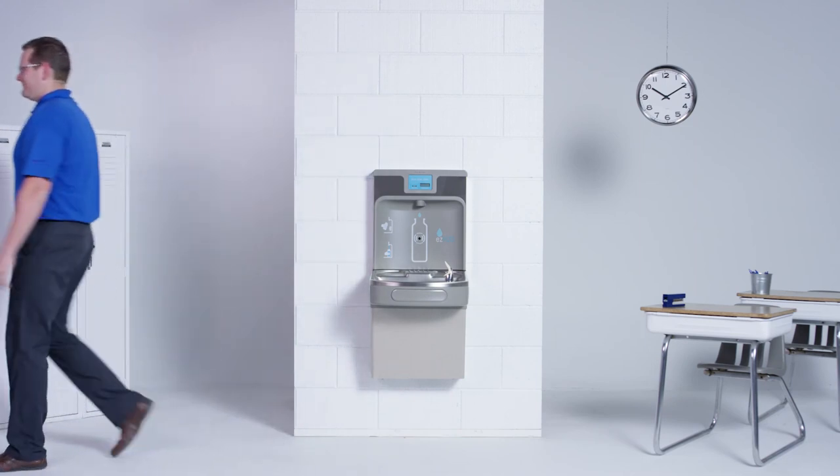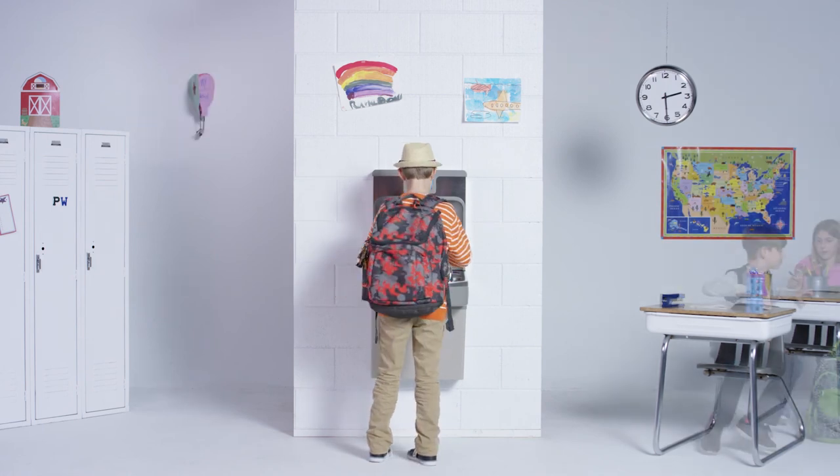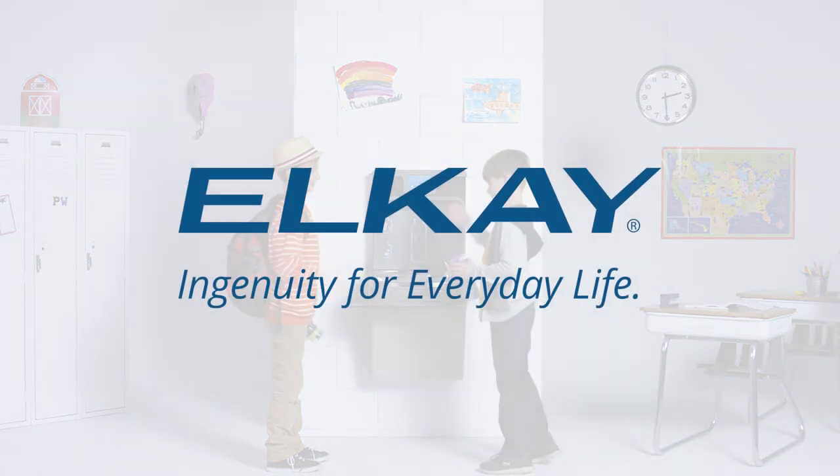We hope you enjoy the innovations we bring to you and your family. Because at LK, our job is to make your life a little easier and a little more amazing. LK — Ingenuity for everyday life.